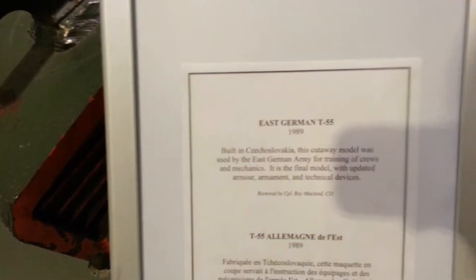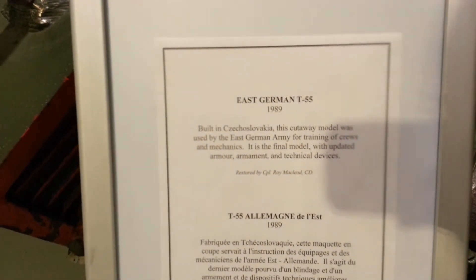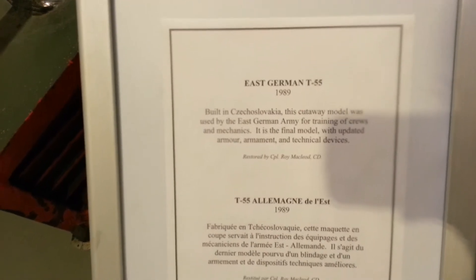And that is a T-55. Bye-bye. East German T-55, built in Czechoslovakia. Don't get in front of one, or you'll be sorry.